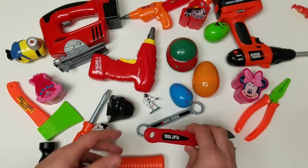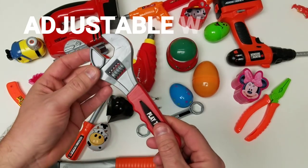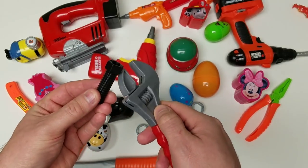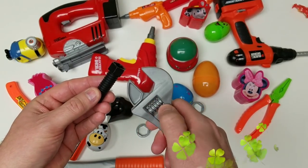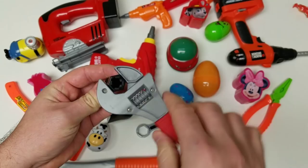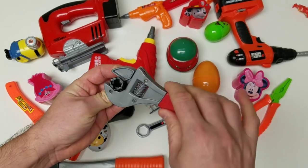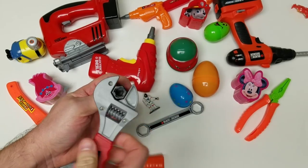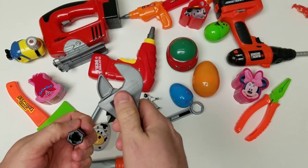Let's check out our next tool. Oh, the adjustable wrench! This is so cool because we use that with our screws, and we can adjust it to any size. Pretty cool. Alright guys, let's see what else we have on our table here. Adjustable wrench.